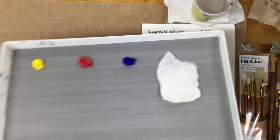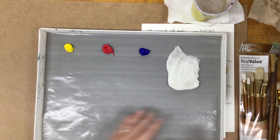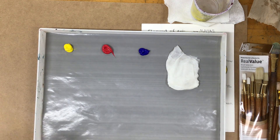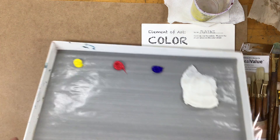First things first, you're going to take your Masterson palette and put a piece of gray matter palette paper underneath. We use this palette paper to keep our palettes nice and clean. You do have to clean them periodically and they're kind of a pain to clean, so we want to keep them as clean as possible.